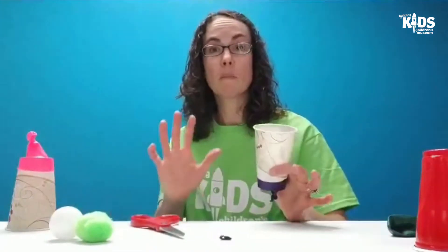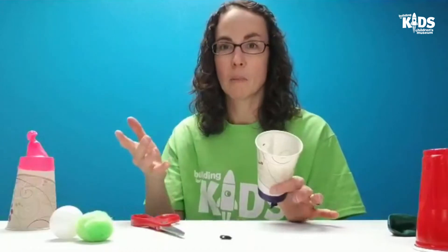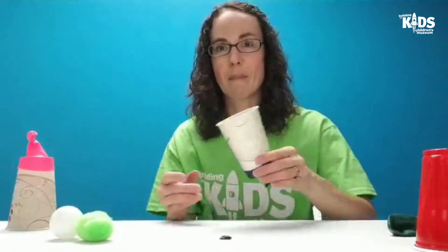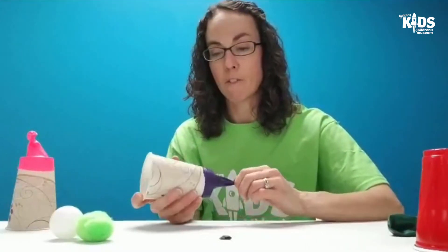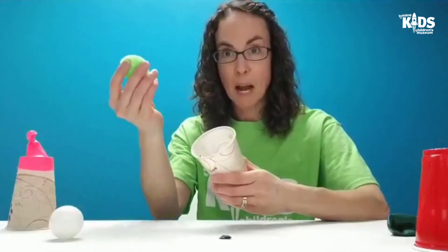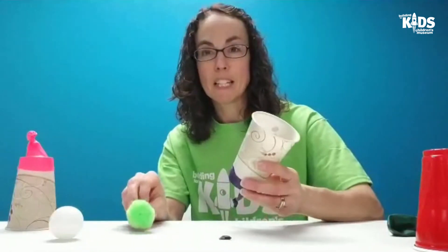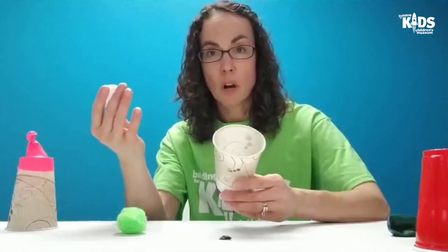If you're at home, some things you could launch would be marshmallows — they're pretty soft but they'll launch really far, and they come in different sizes which is fun. I also used pom-poms, and you could do a ping-pong ball as well.